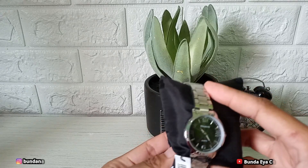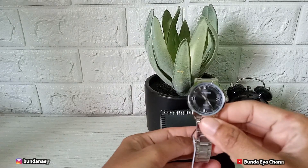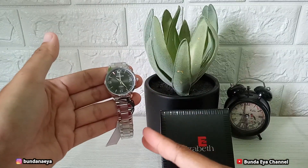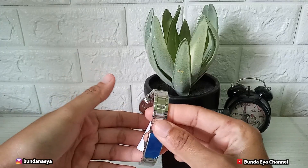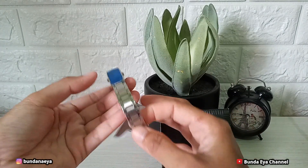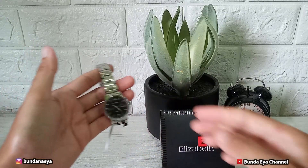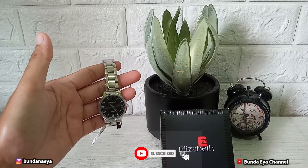Jam tangan ini simple dan recommended banget, buat hadiah juga bisa. Pembelian jam tangan ini langsung saya beli di toko Elisabethnya ya teman-teman, bukan di online shop. Di online shop juga ada, kalian tinggal milih aja.